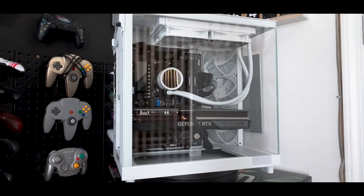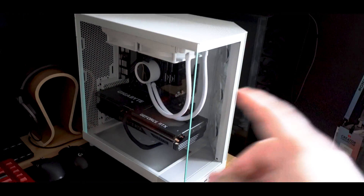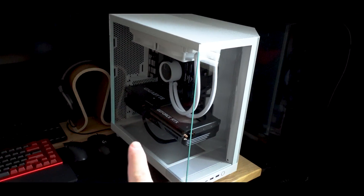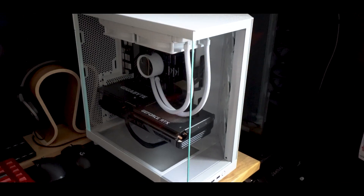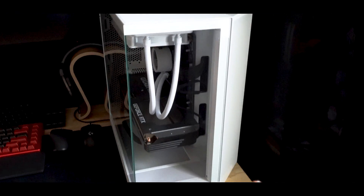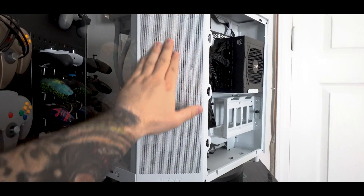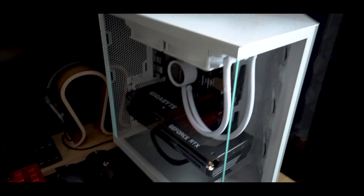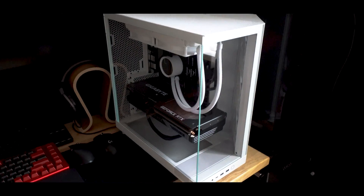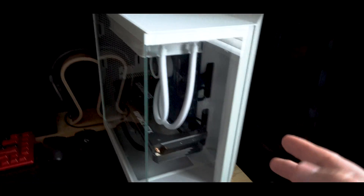All of these components are configured inside of an NZXT H7 Flow mid-size PC case. I love this case because it gives you the fish tank aesthetic on the front and side panels, while not sacrificing optimal airflow. We have a glass panel on the front as well as a 45-degree air intake allowing cool air to blow across all of our important components. From there, the air is expelled through the top via the AIO fans. Between aesthetics and functionality, this case is a perfect middle ground.